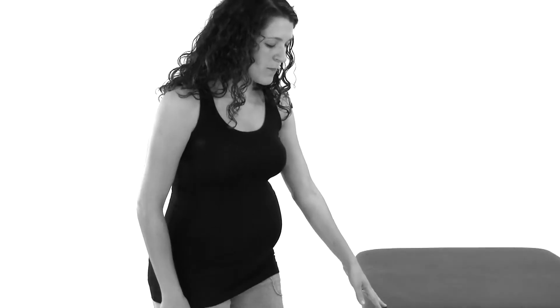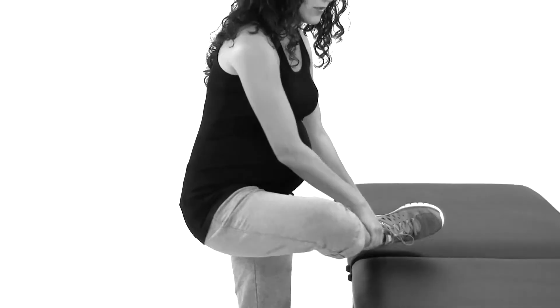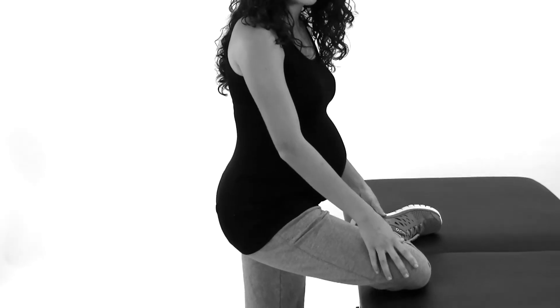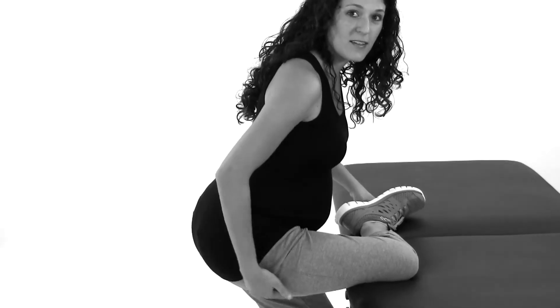What you're going to do is hold on for balance, bring the leg up that you want to stretch, and have it supported across your lower leg up through your knee.